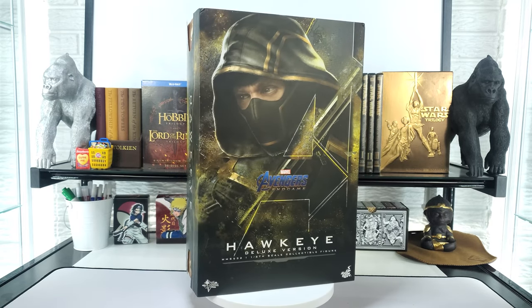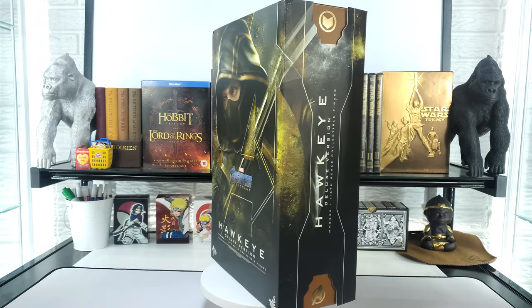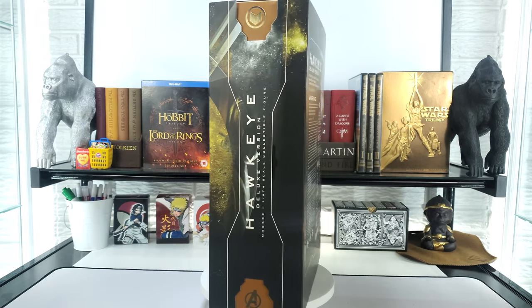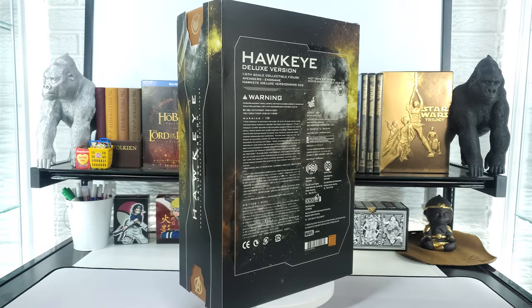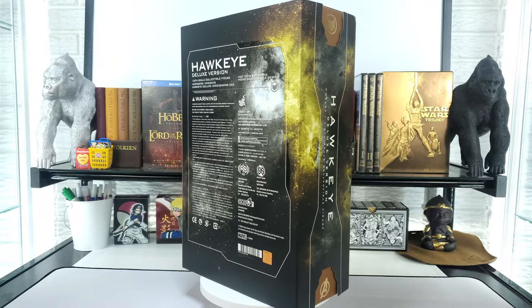There is a standard version of this figure if you aren't really digging the Ronin outfit. Everything that's in the standard version will also be in the deluxe, so this review will pretty much cover both versions. Let's get this one going, starting off by taking a closer look at the box itself.